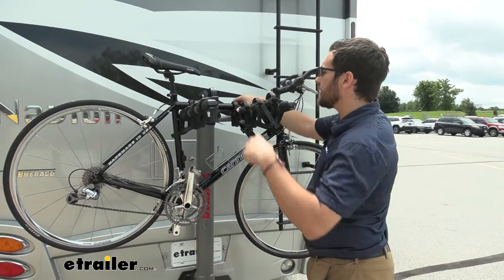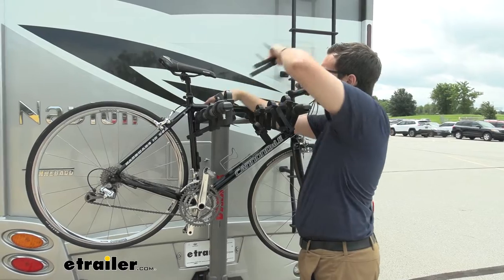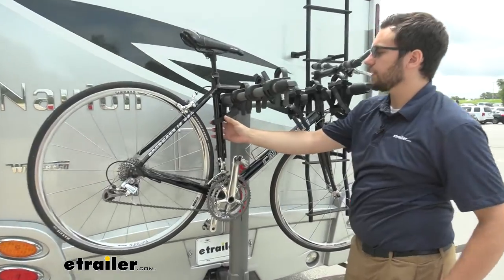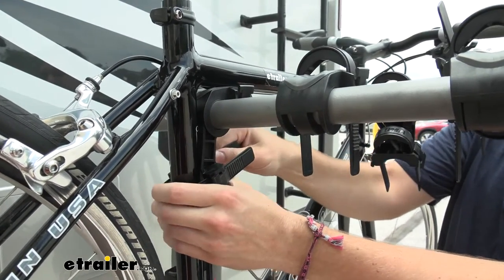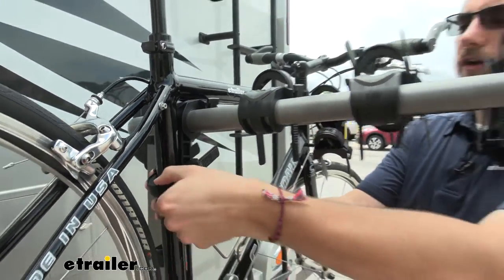It doesn't take any time at all to take these bikes off — I just simply pop each strip. But that does bring us to our anti-sway cradle. You'll notice here on our last hold, we actually do have a nice little anti-sway cradle. What that does is it really reduces a lot of the movement that you're going to see of your bike, brings it way more in line. As you can see, you can get them really nice and tight, which really starts reducing that vibration and that movement we're going to feel.